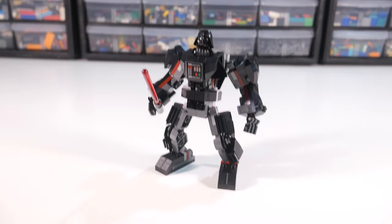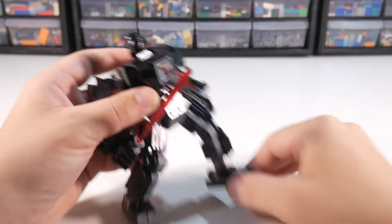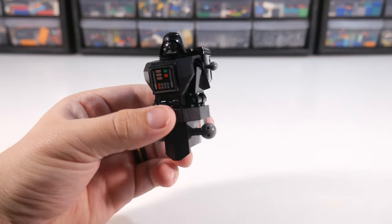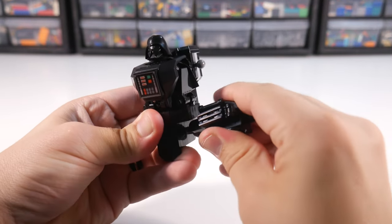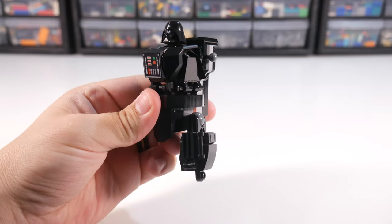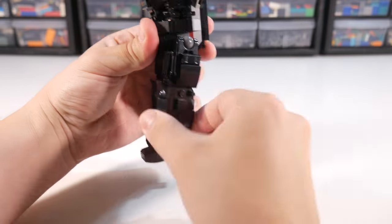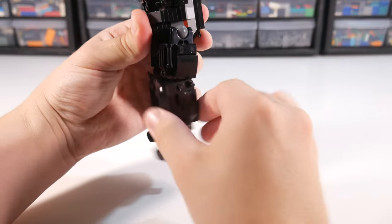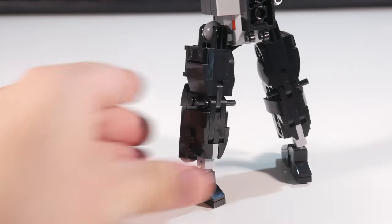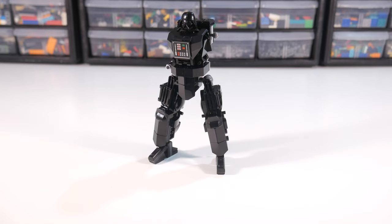Next up were his legs, and they obviously needed a lot more work. I understand why LEGO mechs usually don't include knees, but that doesn't mean I have to like it. So first, I used the newer version of the large ball joint and combined it with a grill piece to create a suggestion of Vader's weird leather corduroy pants, which I believe is what the original designer was also trying to do. Once the thighs were done, I used some rounded plates to create knees and added a bar through them for extra strength. The shins I modeled after Vader's boots, and again, that new wedge plate came in handy for capturing that really smooth pointed shape that they have.